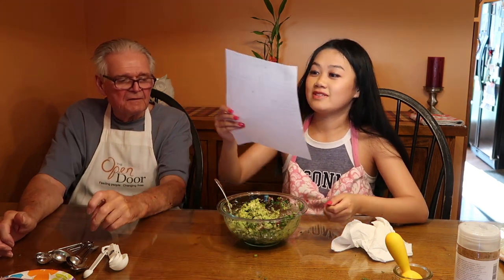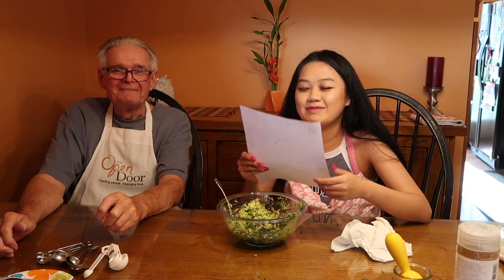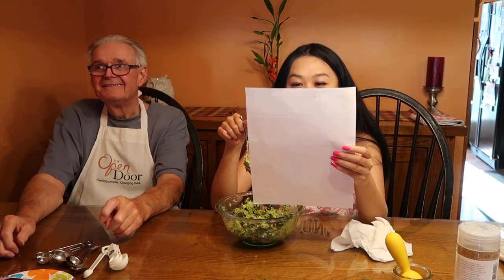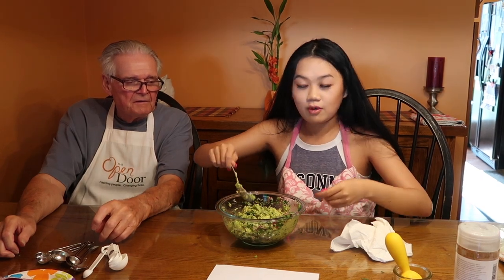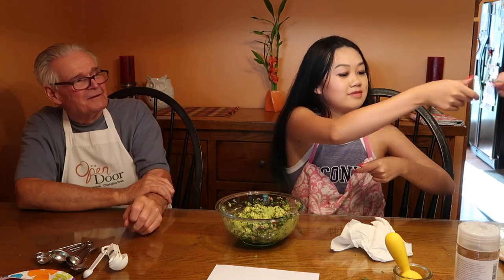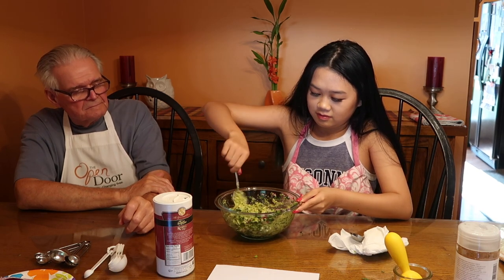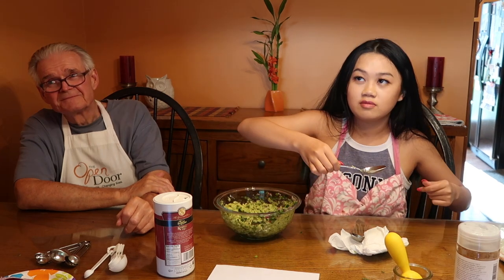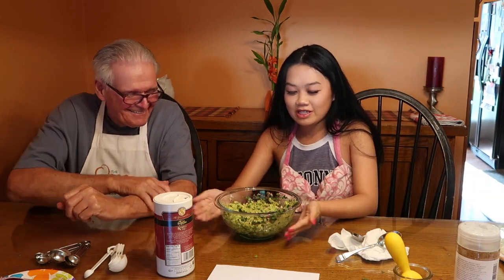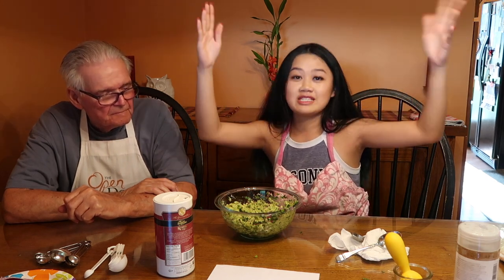The recipe says mix with a fork — I'm using a spoon, whatever. We're not serving it right away, so we're going to cover it. Someone should taste it first. Dad, you want to try some of this? Need anything? I like the chunky onion. Well, that's Papa's job. Alright, we need to put plastic wrap on this. I need to charge my battery before we cook the chicken. We will see you then — well, that's a different video, but we'll see you then.